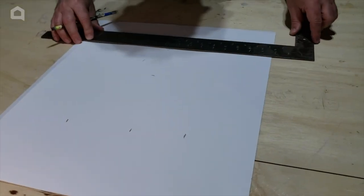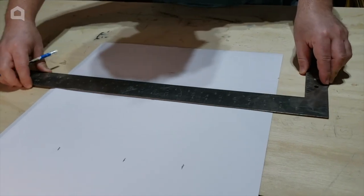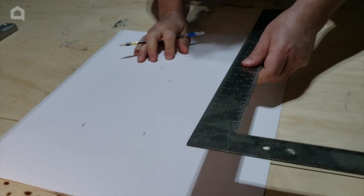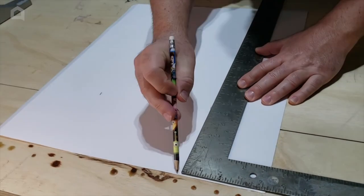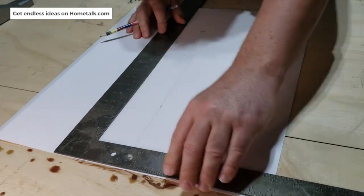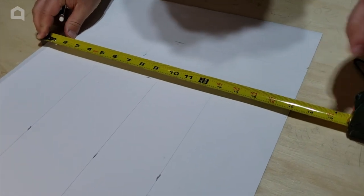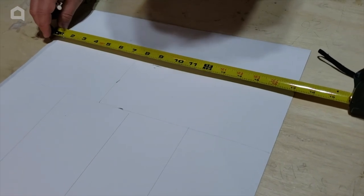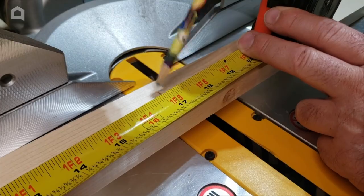Use any type of ruler or straight edge and mark all along your edges exactly where you want your boards to go, from one side of the drawer to the other. Get it as straight as possible — I used a square to make my lines as straight as possible. Once that's done, get your tape measure out. On this one it's 17 inches, and there's going to be two of those exactly the same size for our first two cuts.